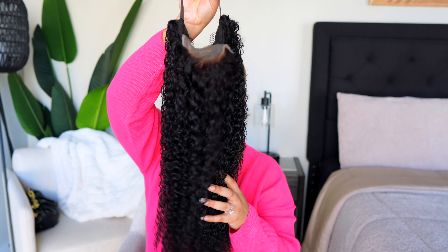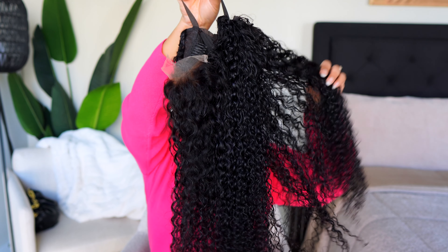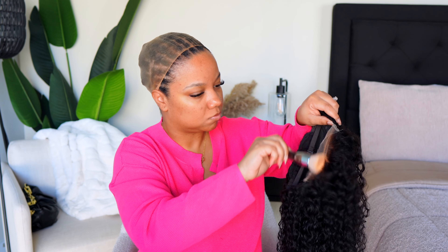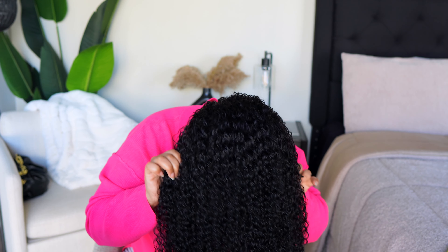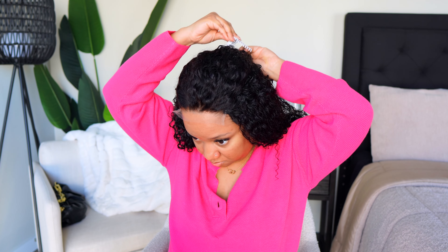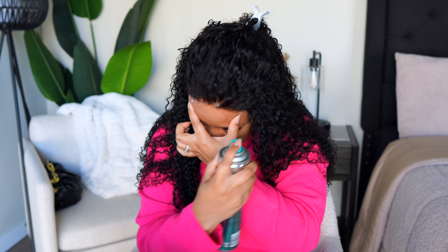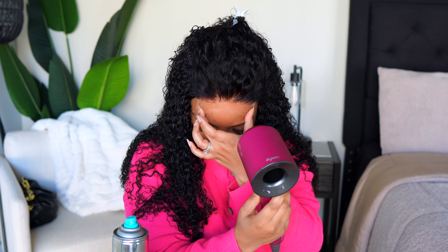Then I'm popping on my wig cap. I did go ahead and bleach the knots on this unit and wash her, detangle her, all that good stuff. To melt this lace, I'm just using my Hard Head hairspray that I've been using for like the past 10–15 years. I have not switched it up at all — it's my go-to.